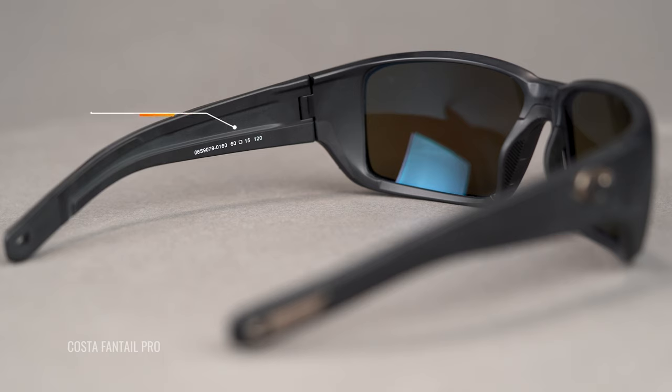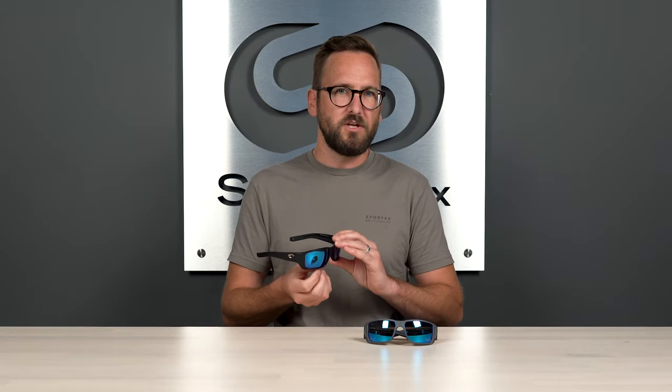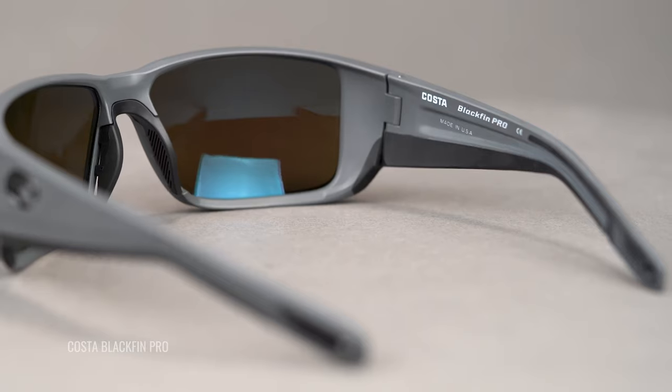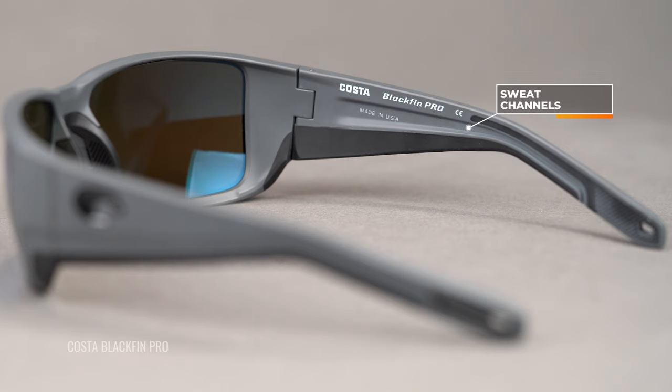You're getting a better sweat management system in the form of sweat management channels on the insides of the temples, and that's going to help to directionalize moisture and keep it off your face. There are also eyewear drains — a cool feature that's actually there to help water wash off and drip off the backside of the lens more easily, without as much frame to trap it. That's going to help keep you cool and keep your vision clear so you can see things like fish or structures holding fish.